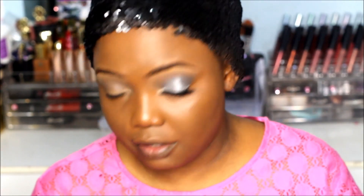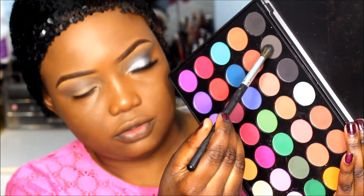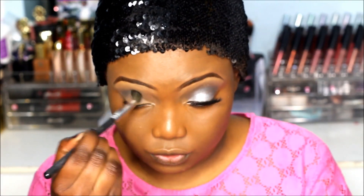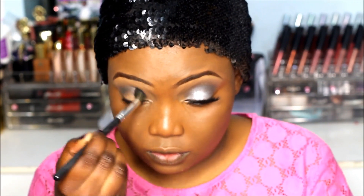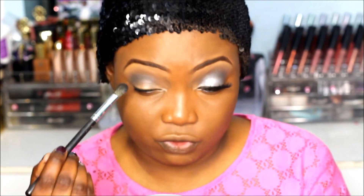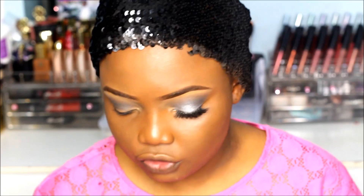Now that's done, I'm going to darken up the crease a bit using this gray shade. You just want to pat it into your crease and blend it out back and forth. This brush isn't really perfect for the crease because it's too big, but we're going to work with it.